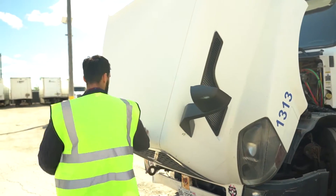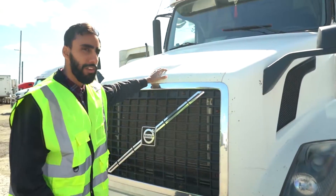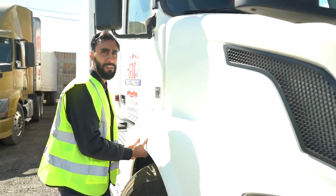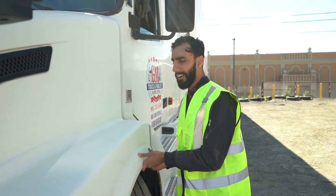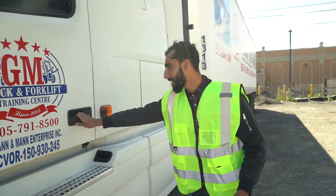We read the schedule one. Now we're going to close the hood and go inside. When you close the hood, it's important to check if it's locked. You have to come on this side and make sure that it's locked. We're going to walk to the opposite side and check the other side as well. It's important to know that all three sides are locked properly.